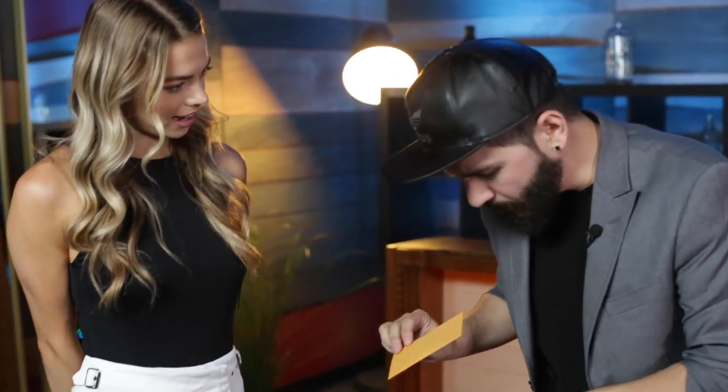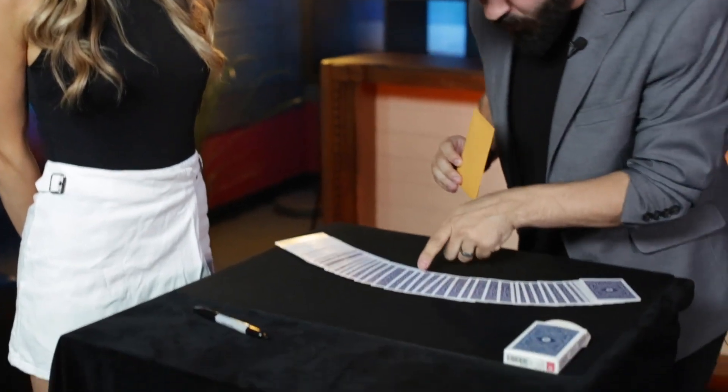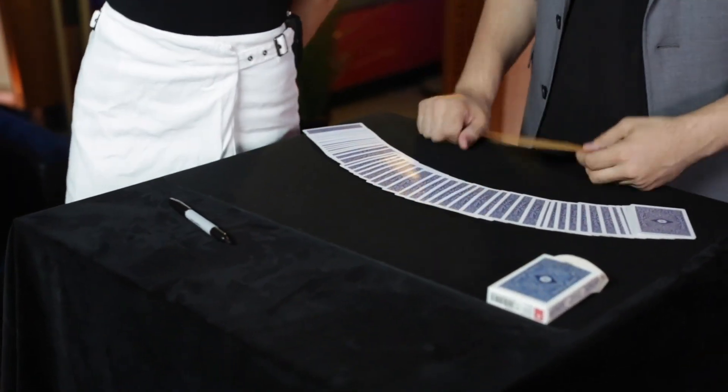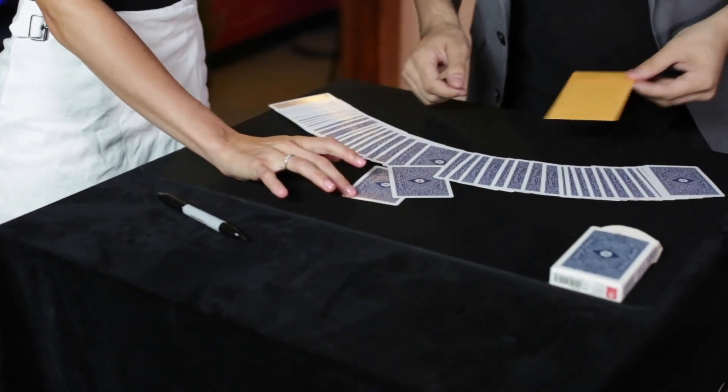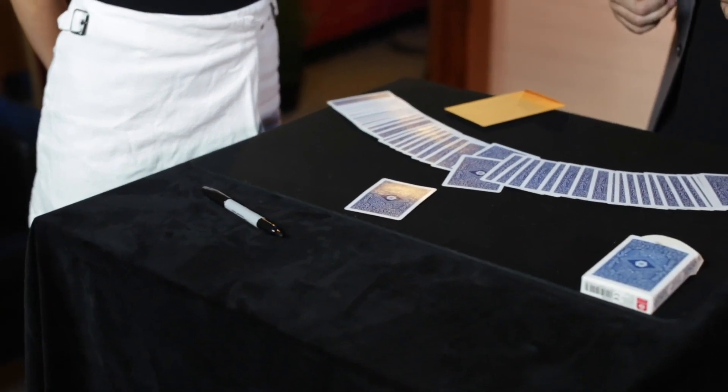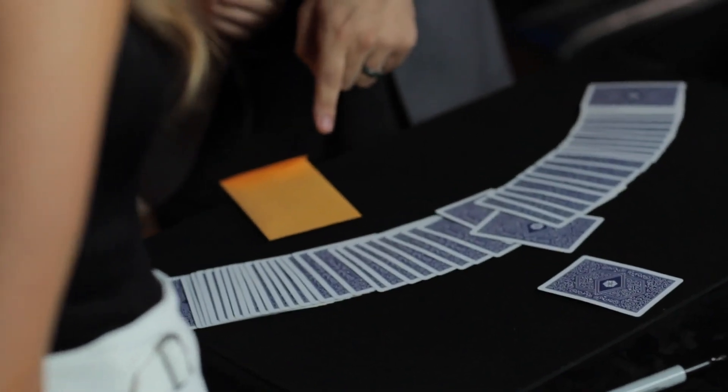Let's try this — you pick the card. Any card at all that you want, whichever one you want. Just push it forward. Let's do this one. That one right there? Are you sure that's it, or do you want to change it for another one? No, I'm going to keep that one.